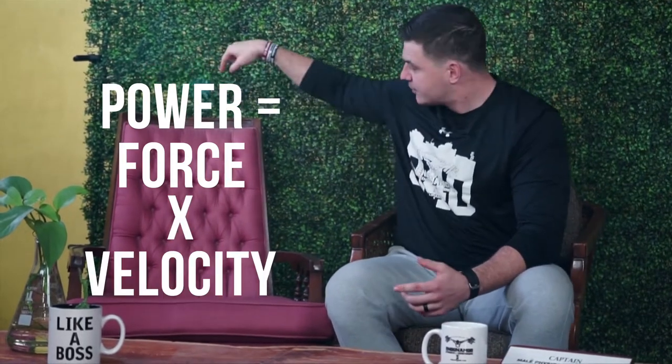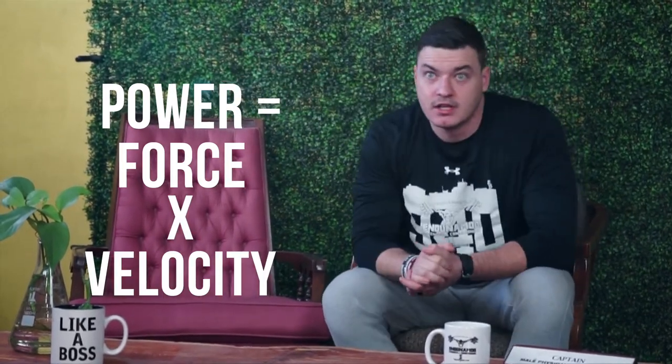Think of explosive movements like jumps as power — and I'm talking physics. The formula for power is: power equals force times velocity. That force component is where we want to really focus to start. Getting stronger is one of the easiest ways to increase power production. If you take your squat from 100 to 200 pounds, you've ultimately doubled your force production in that range of motion.